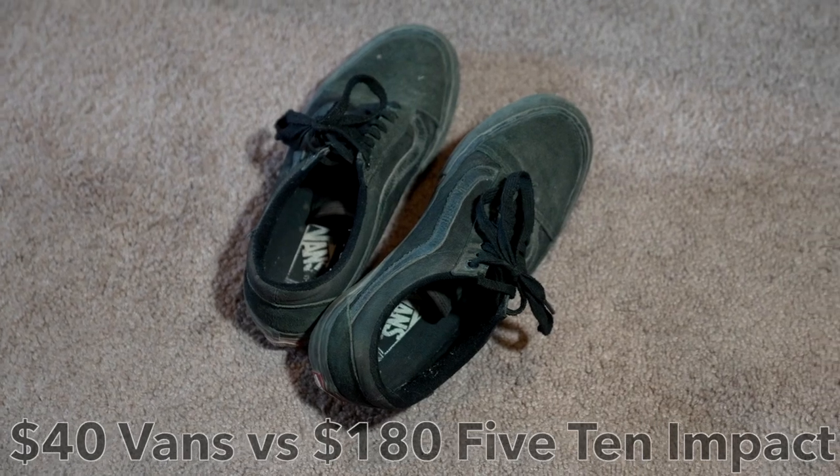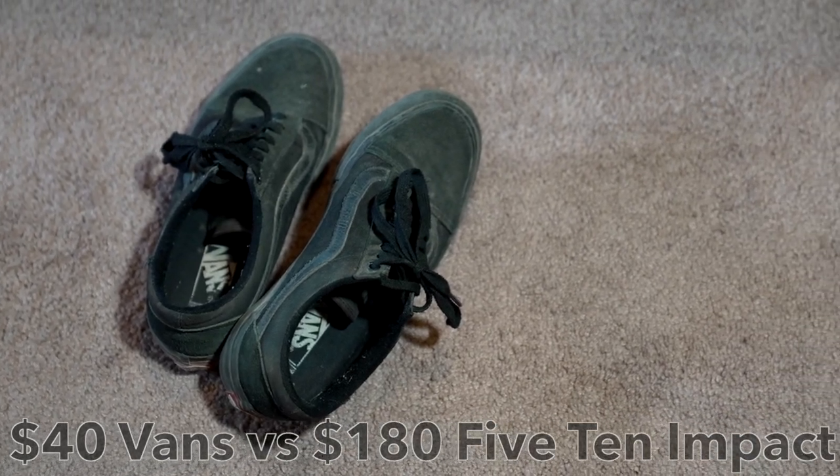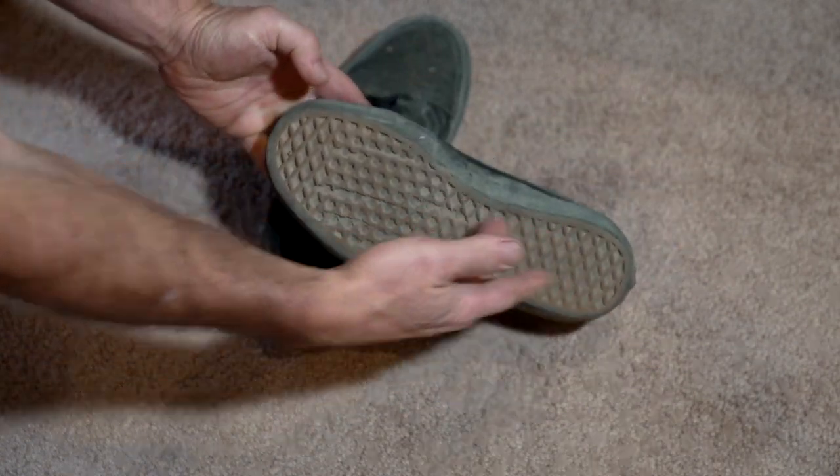I wear basic Vans low top skateboard shoes. The things I think are essential in a shoe are a flat bottom that allows you to have really good grip on your pedals — that's really the main thing for me: good grip on the pedals.